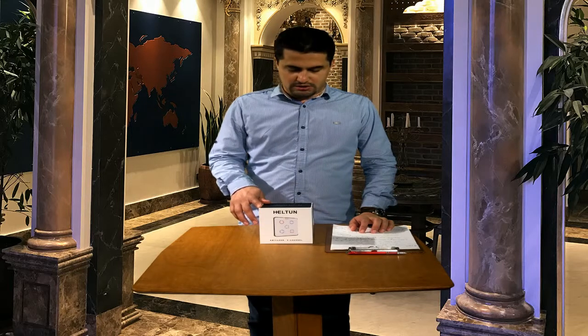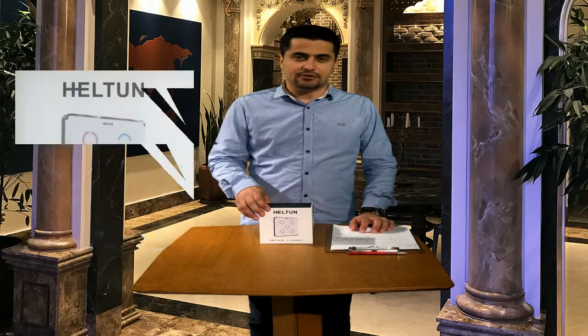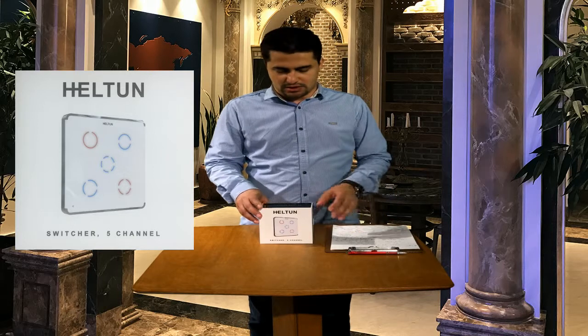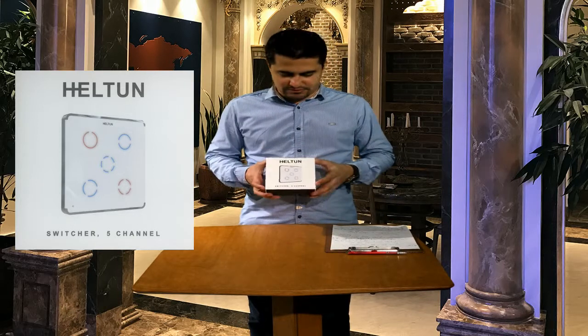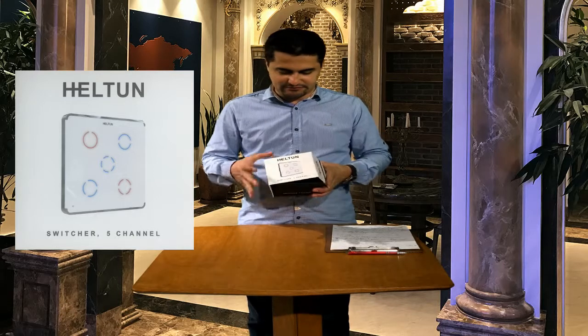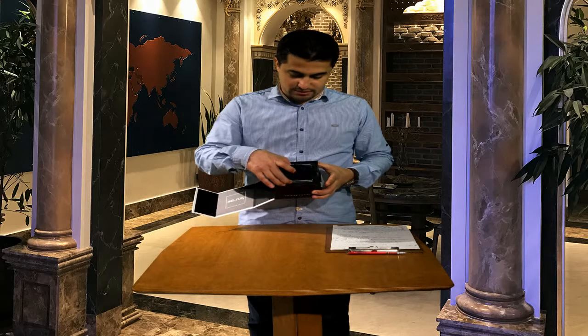Hello, today I want to introduce the Z-Wave Plus touch switch which has five channels from Hilton company. The unboxing is very attractive and the design is also interesting.